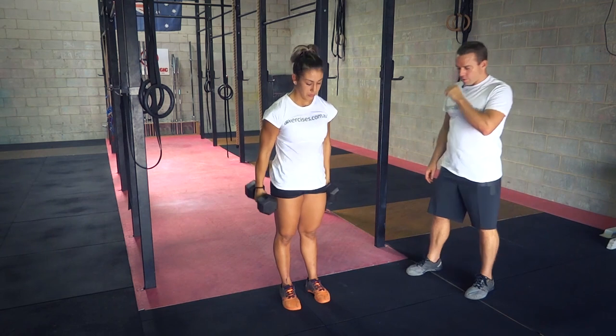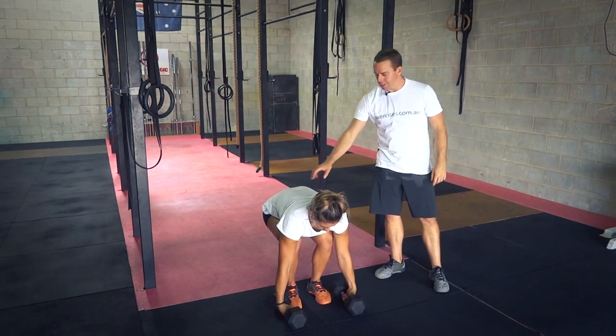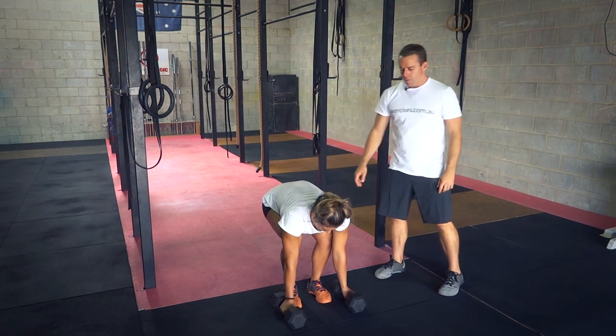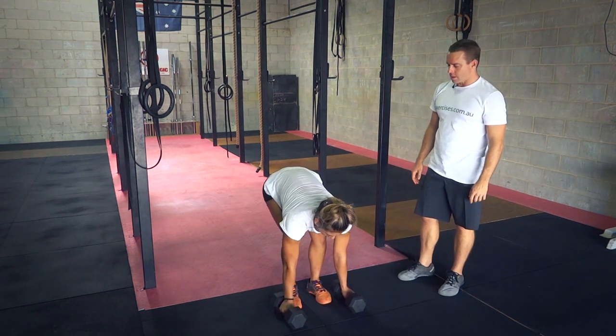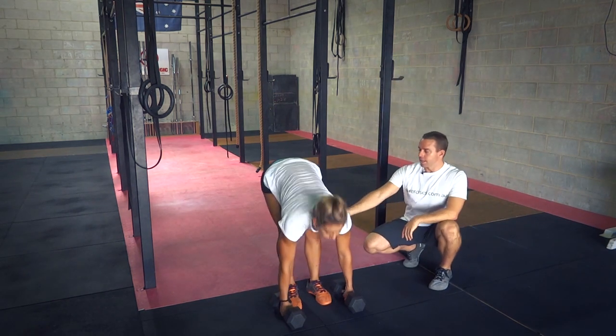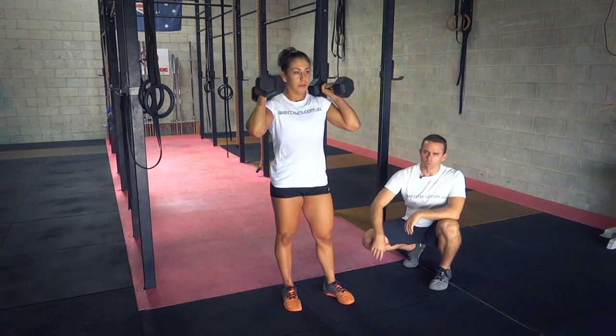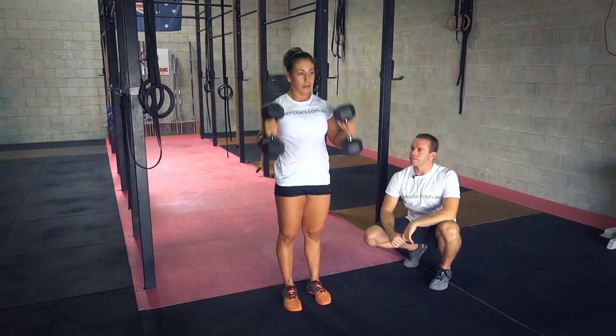A couple of common faults when starting off: the first is being rounded in the set position — she's got a very rounded back there, and we're not even going to do a rep. Another common fault is extending of the knees — the knees come out, which loads up the lower back, and then it's a big swing; you'll also throw the dumbbells quite far out in front.